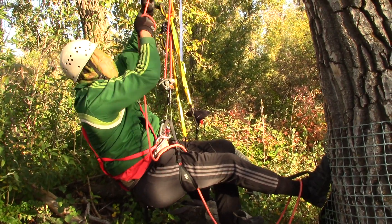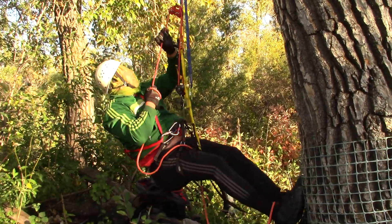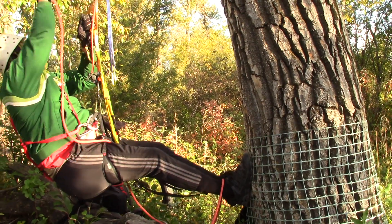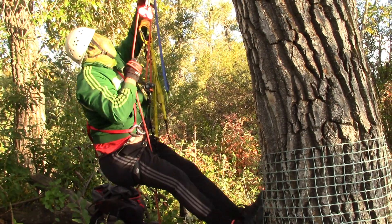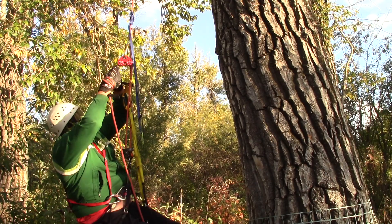Now it's time to use the tandem to remove slack so I can jump into my Grigri Plus to get hooked. By the way, this is the only place with mosquitoes in the whole city of Calgary right now — right under this tree, believe it or not. This goes upwards, and now I can remove more slack.